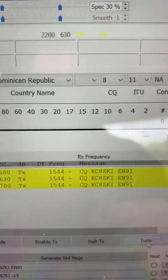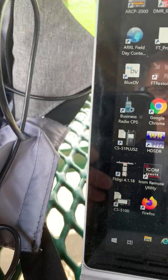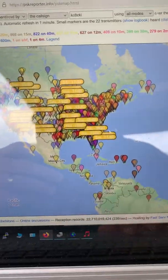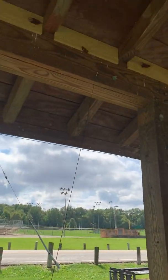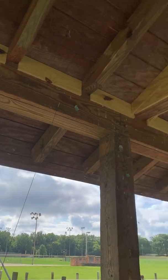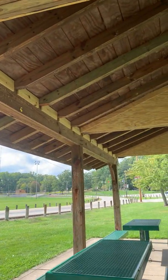So I just sent out three CQs a little while ago — about five minutes ago — and I went on the PSK reporter to see what we've got. Five minutes in, and there's the report.